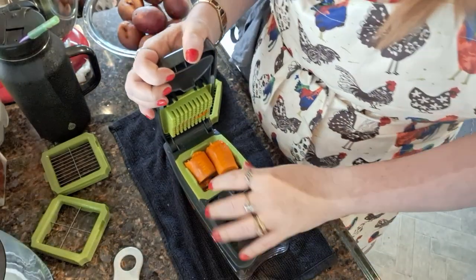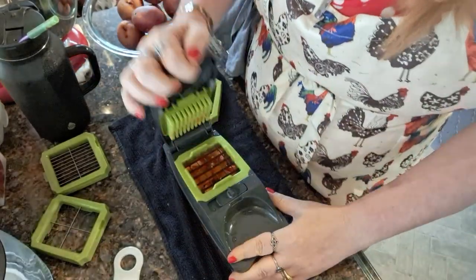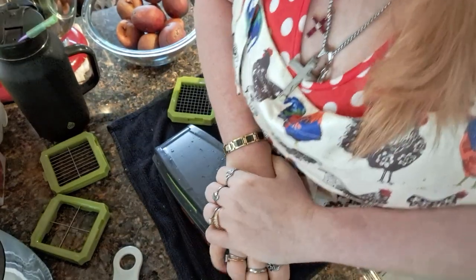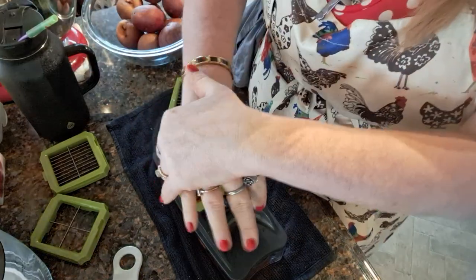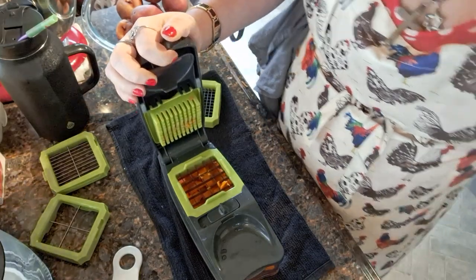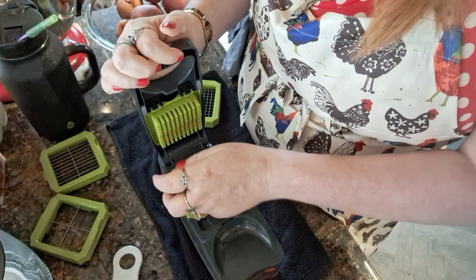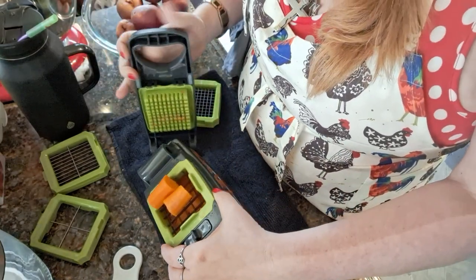They don't have to fit — oh, they did too, they fit right in there! Let's try them that way. Now it does take a lot of force to do two of these, so let's try one. If you do one at a time it's easy; if you do two at a time it's a pain in the butt. So I'm gonna do a couple more of these and then we're going to move over to the taters.